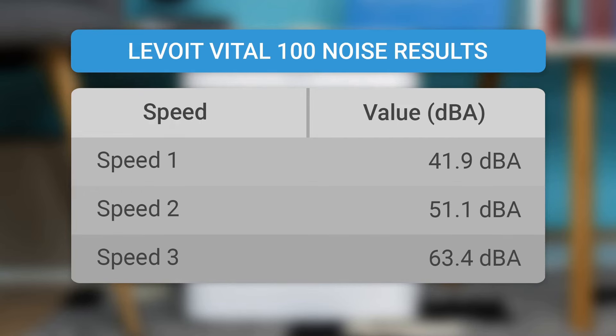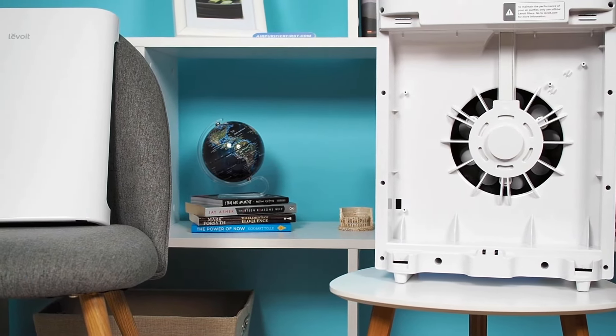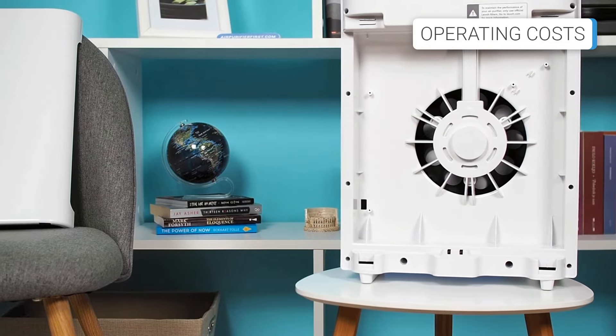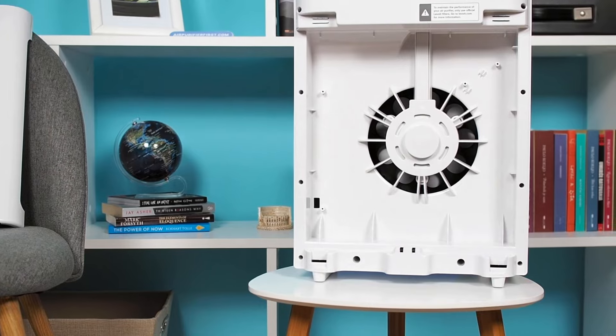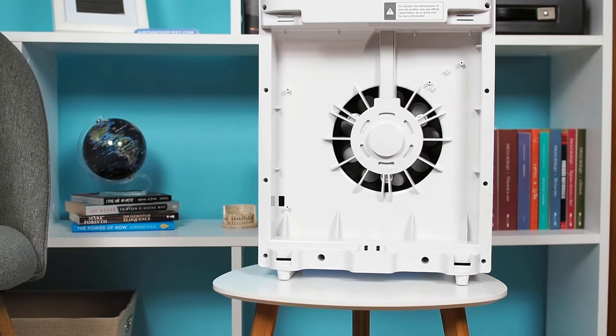The Levoit Vital 100 air purifier is slightly louder at maximum speed, but remember, that's also when it is most efficient. Although somewhat unexpected, the Levoit Vital 100 has a 55W engine. When comparing the engine power with competing devices, it is slightly higher, which has been passed on in the cost of electricity consumption.